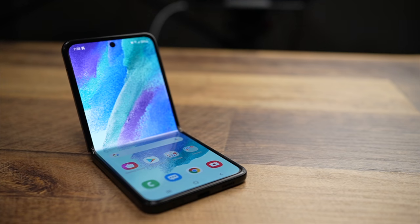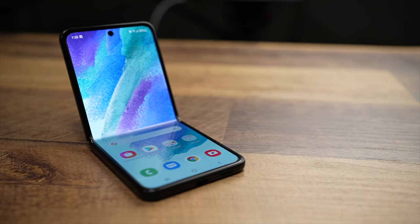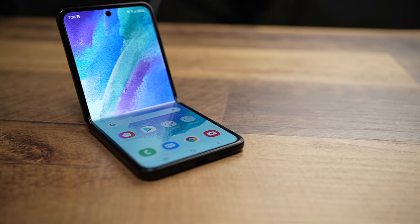Folding phones are the wave of the future — well, at least according to Android phone manufacturers. Whether they are the future or not, I was intrigued enough to buy the Samsung Z Flip 3 and give it a shot. So after 48 hours, how is it holding up?